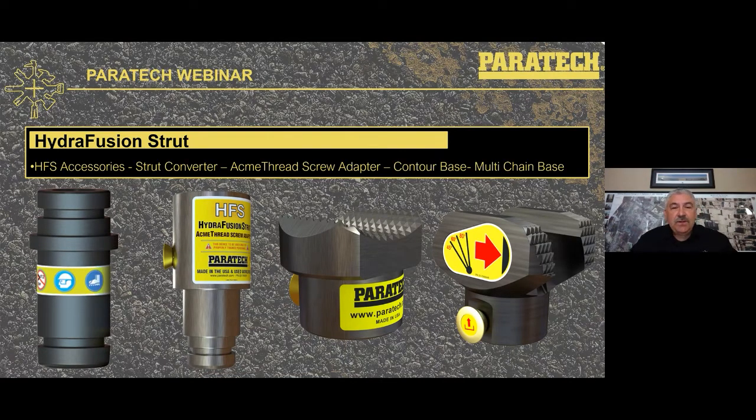The next few slides cover accessories most commonly used with the Hydrofusion strut. The strut converter is a double-male adapter that allows you to put it right into the Hydrofusion and then put a base on top — useful for a direct frame lift on a commercial vehicle. If you need to add a strut for height and turn it upside down with the thread side down, you would need the Acme thread screw adapter — also available in gold for the Longshore strut. Once the collar is set upside down, you cannot adjust it again since the weight is on it; the only adjustable collar at that point is the one on the Hydrofusion as you perform your lift.